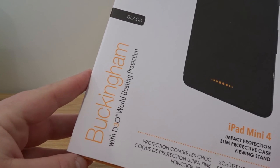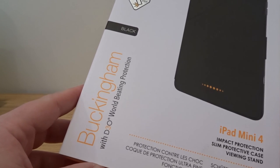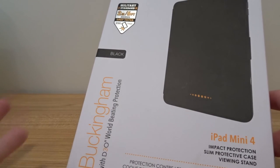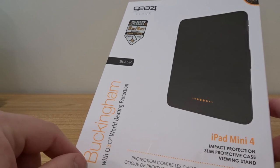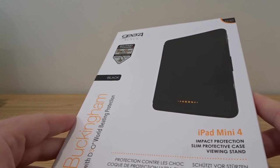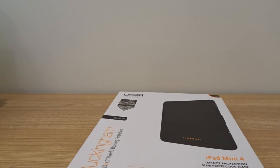The product name itself is called Buckingham — kind of like the palace. And it says it has D3O world-leading protection. D3O is supposed to be some kind of proprietary rubber material made by a company called D3O. So let's go ahead and unbox this and check out the Gear 4 Buckingham for the iPad Mini 4.